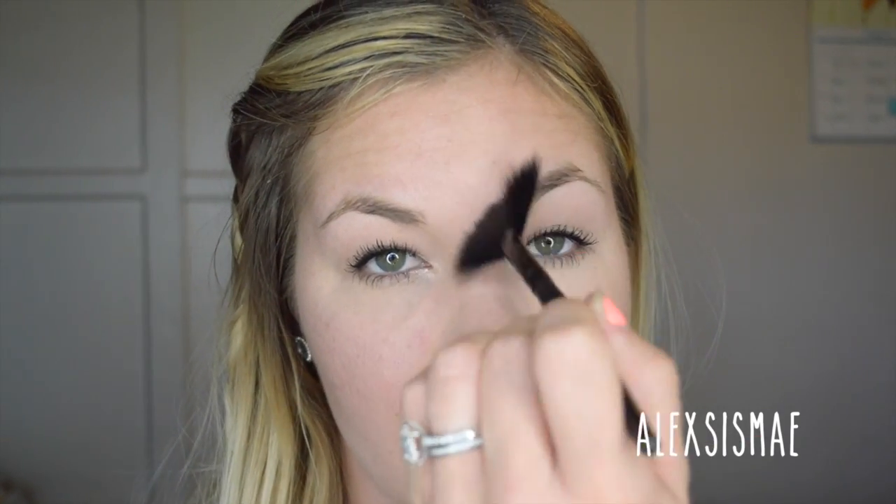For a more dewy glowy look, I'm going to take a highlighter in a champagne color to match our eyes and apply it above my cheekbones, on my brow bone, on my nose, and on my cupid's bow. We just want to look a little extra glowy — that's what fresh is all about.